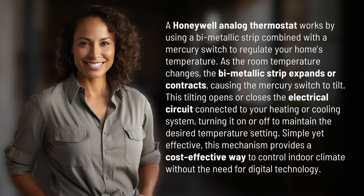This tilting opens or closes the electrical circuit connected to your heating or cooling system, turning it on or off to maintain the desired temperature setting. Simple yet effective, this mechanism provides a cost-effective way to control indoor climate without the need for digital technology.